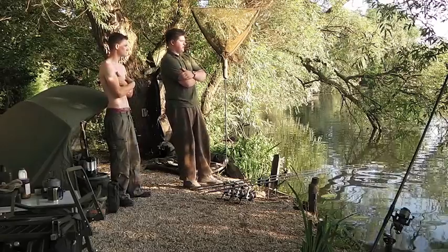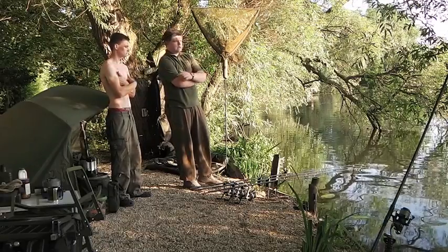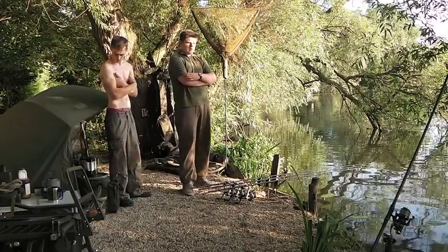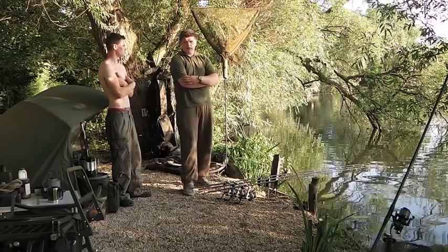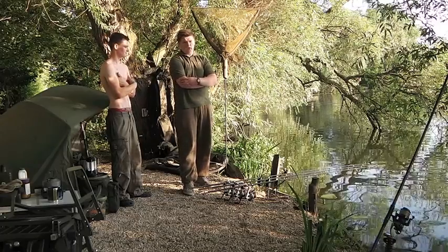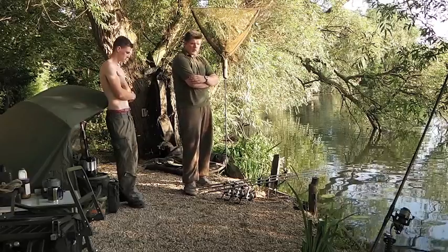Basically, as I said, pushing three rods. My left-hand rod is just down this near margin under a tree, fishing half bait, half boilies. I've mentioned before that I like fishing half boilies - just cut me half with the cutter. It basically doubles the quantity but doesn't double the weight. If you have 5kg of boilies and cut them in half, you've got the quantity of 10kg but not the weight of 10kg. So I'm fishing Mainline Active 8, 18mm. That's the left-hand rod.